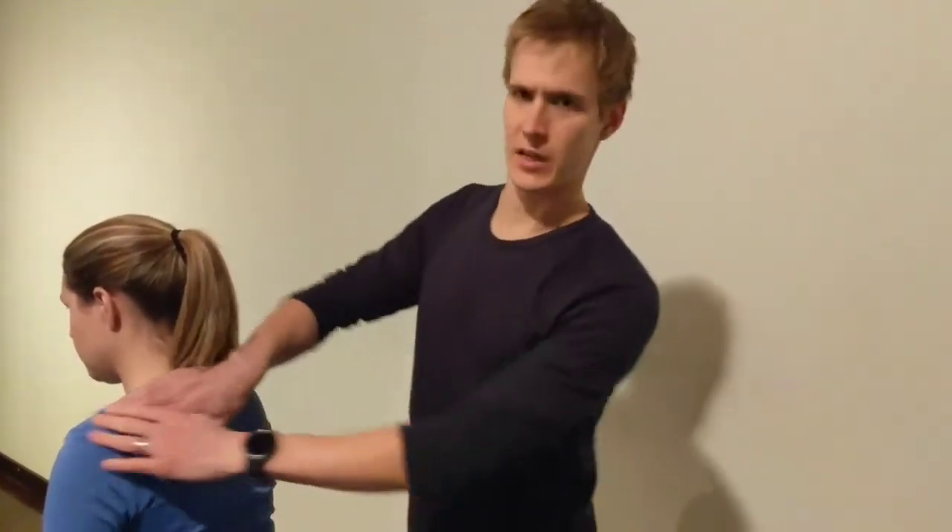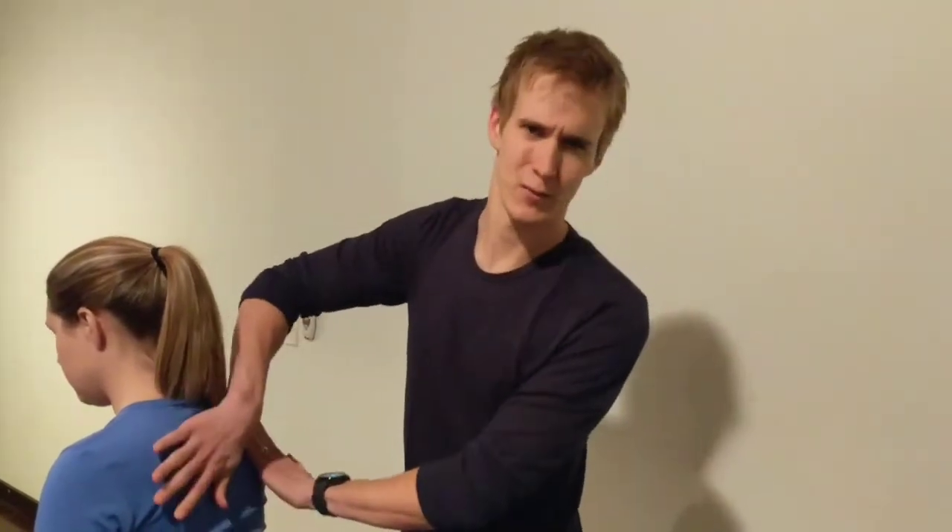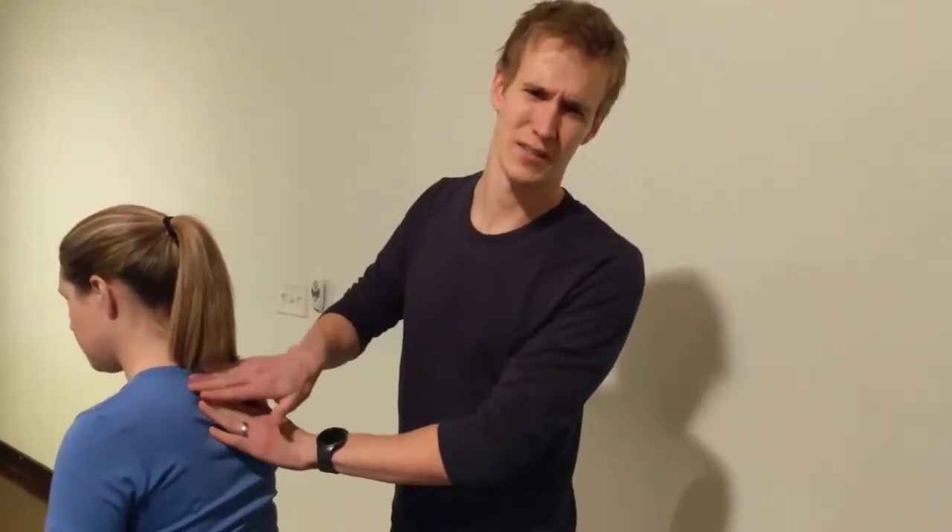This is a great technique because this region right here is a little bit hard to treat. It's a little too high up for Texas Twist or Kirksville — same thing — it's a little tricky to get there.